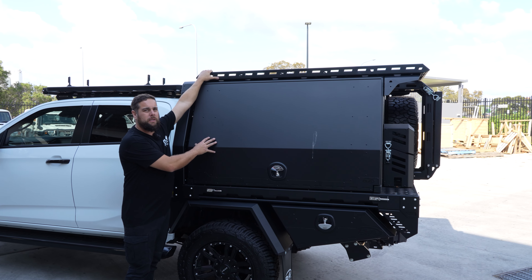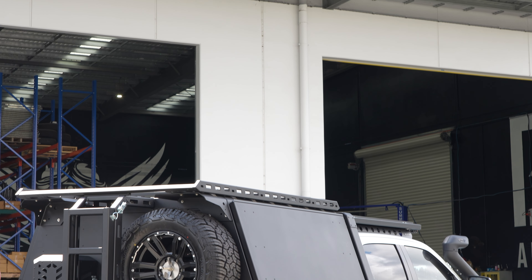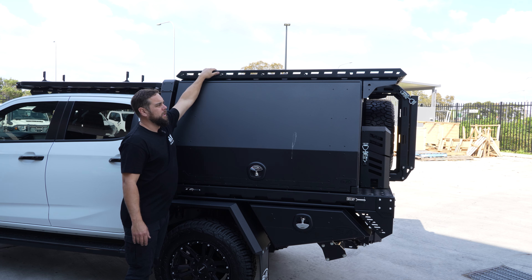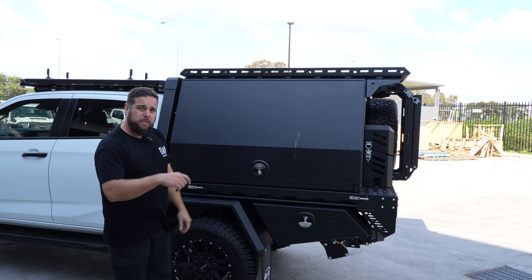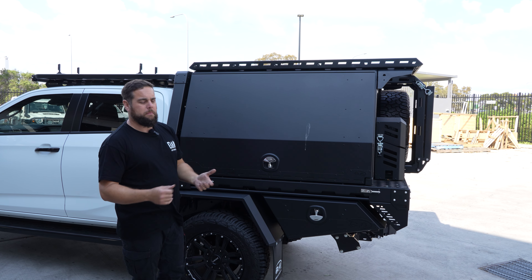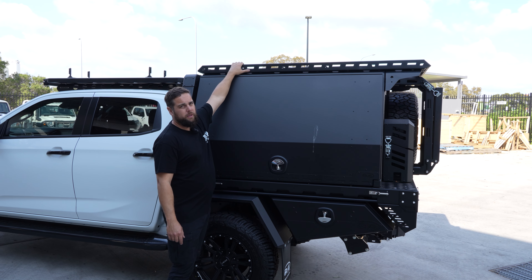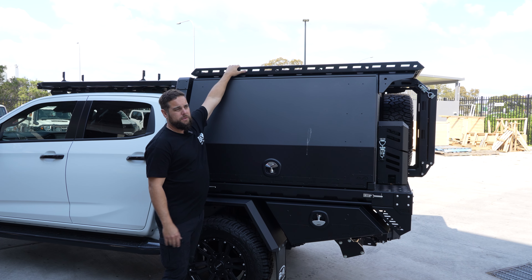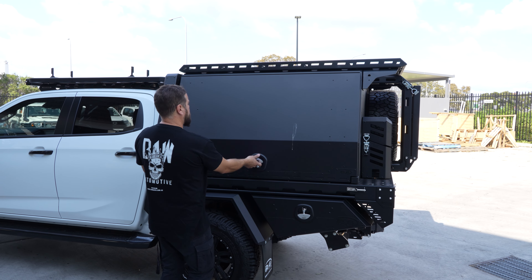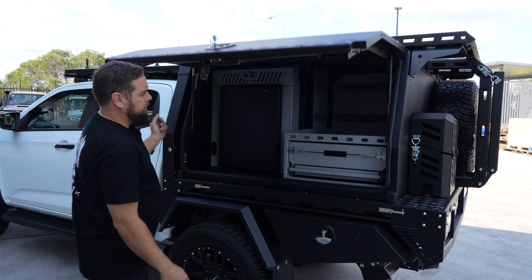Boss makes their own roof rack to suit the canopy, so if you've got ladders or any work gear, or you're just swagging it, you've got plenty of tie-down points. Even on top of the rack they've got channel nut slides, so with a uni strap you can pretty much do whatever you like up there. Most of your roof rack accessories will work with this system — it's built by Boss to suit the canopy but very versatile.